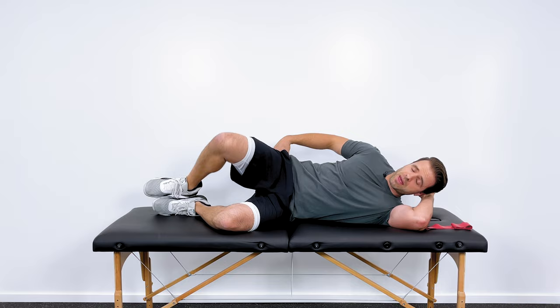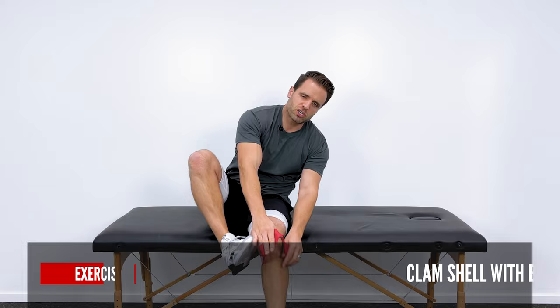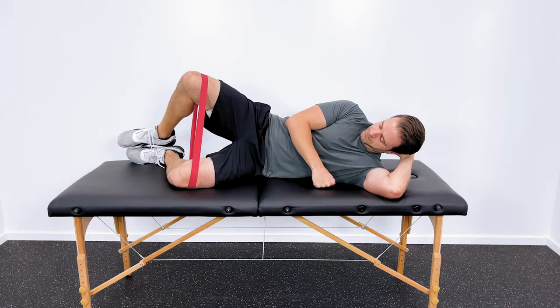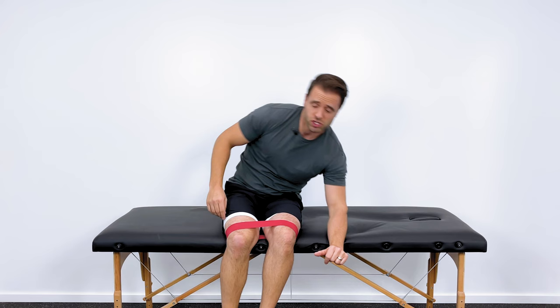Start with three sets of about 10 to 20 reps on both sides. If you need more resistance, you can use a resistance band — pretty cheap, I'll link to them in the description below. Put the band around your knees and the position is just the same, but now you're pulling against the resistance of the band. Still three sets of 10 to 20 reps. Make sure you do both sides to keep everything even.